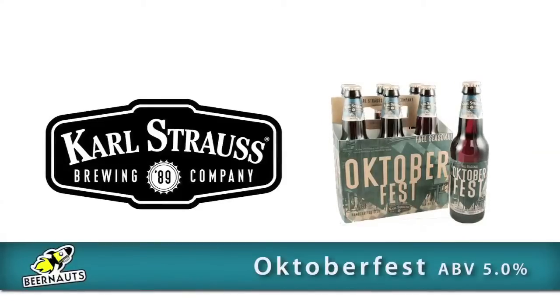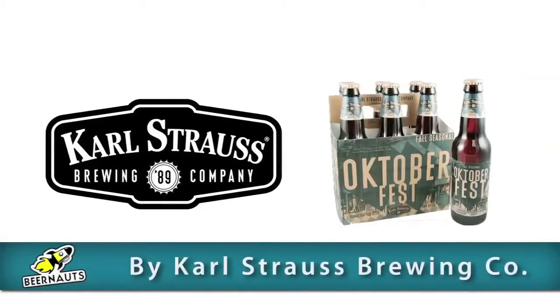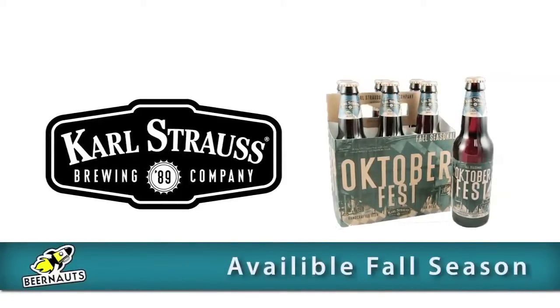Today's episode we're gonna be reviewing Oktoberfest, 5.0% alcohol content, brewed by Karl Strauss Brewing Company. RG, walk us through it. This is brewed with Hallertau hops and Pearl hops.